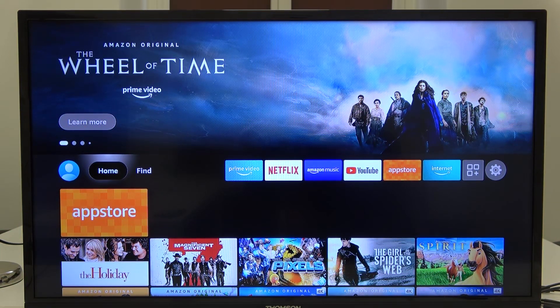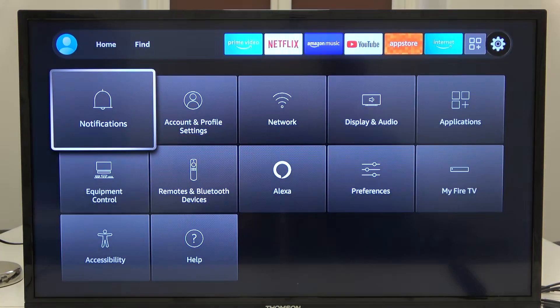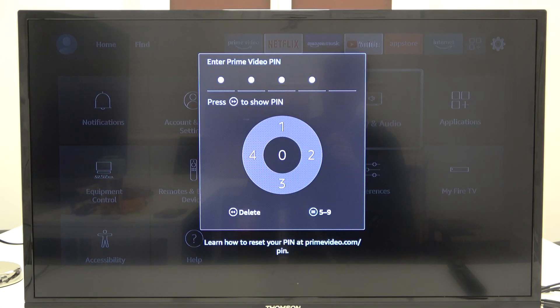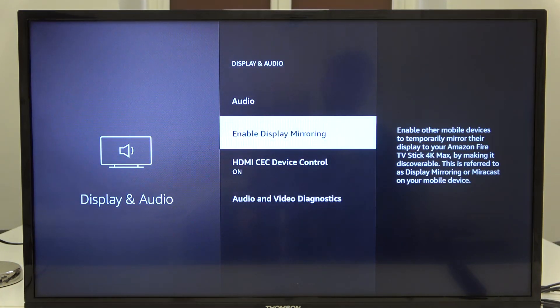Welcome. If you want to enable screen mirroring on your Amazon Fire TV Stick, first go to the right side to open Settings, then go to Display and Audio, input your protection PIN code, then scroll down to the bottom and go to Enable Display Mirroring.